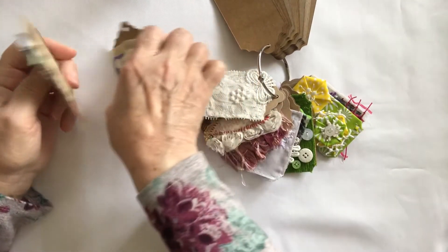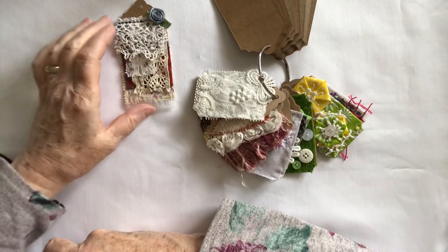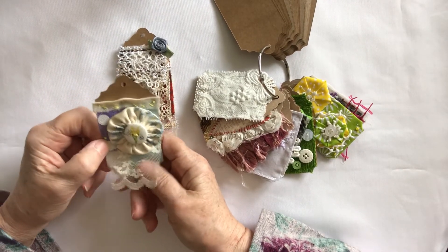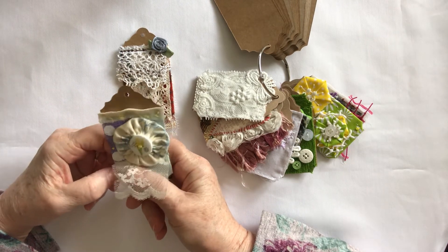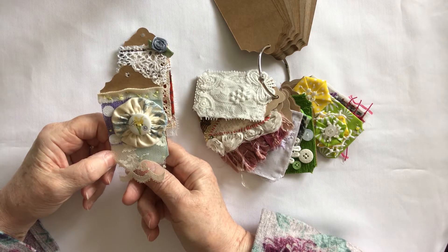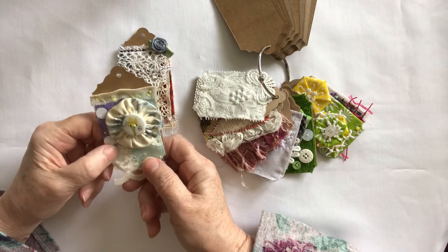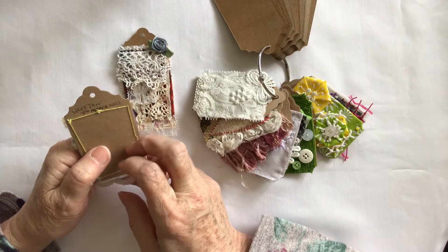I did week nine on the 3rd of March 2021. Now this is week ten. Week ten was fabric — three pieces of fabric, one of them being lace, a yo-yo, and do whatever stitches you want. I did this on the 7th of March 2021.